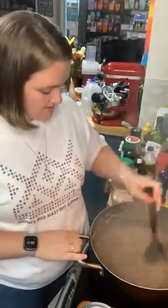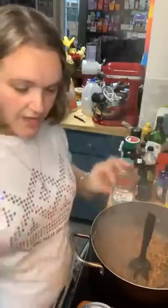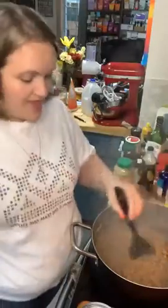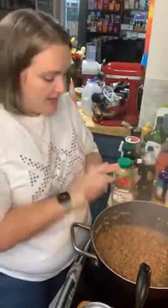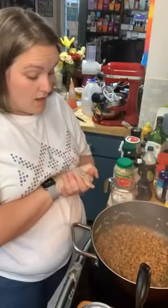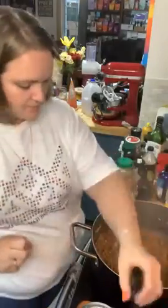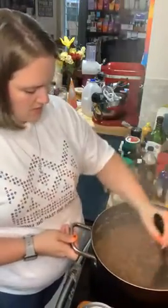I totally missed taco Tuesday, which I really think should be renamed tequila Tuesday. If you agree, say yes in the comments. So this has hamburger, onion, garlic, some chili powder and some cumin right now. Thank you Nadine John for sharing. If that little red live button is up in the corner, that means you're live with me right now.